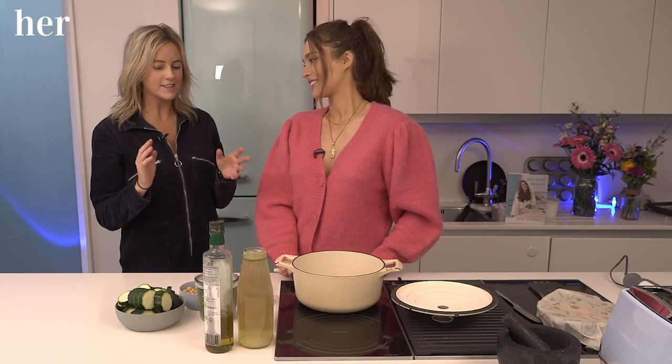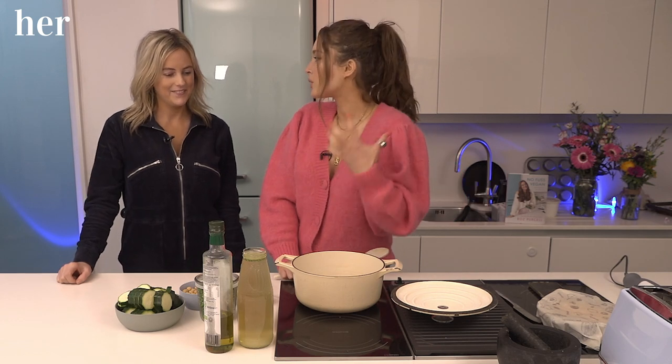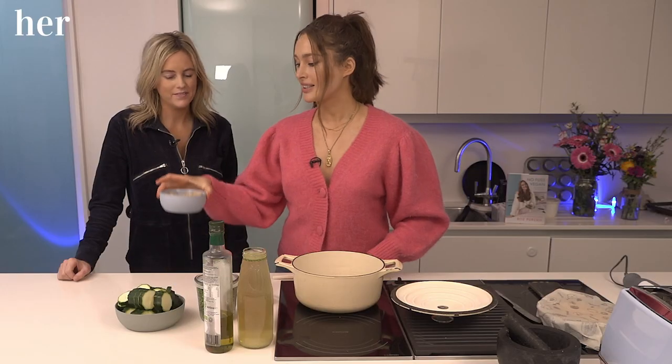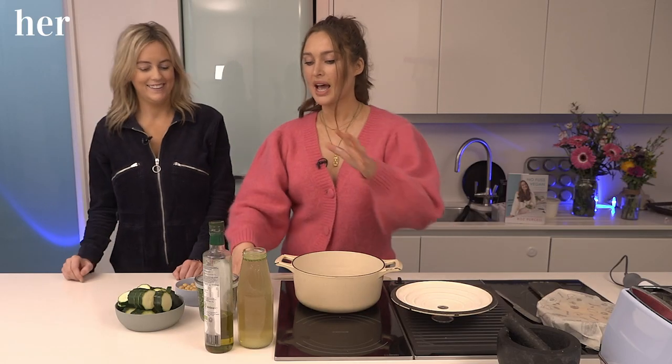That was absolutely delicious. Next up, I'm seeing more veg. Yes, we're actually getting onto some vegetables. We went from sweet to savoury and I think it's a bit more appropriate this time of year. It's cold outside and we want to get home and have something comforting in minutes. So we're going to make a chickpea and courgette soup. I have sliced-up courgettes, some frozen peas, and just a tin of chickpeas. Make sure you rinse and drain them — rinse your chickpeas, lads! We have some pesto, some vegetable stock, and just a little bit of olive oil. These are all simple ingredients.